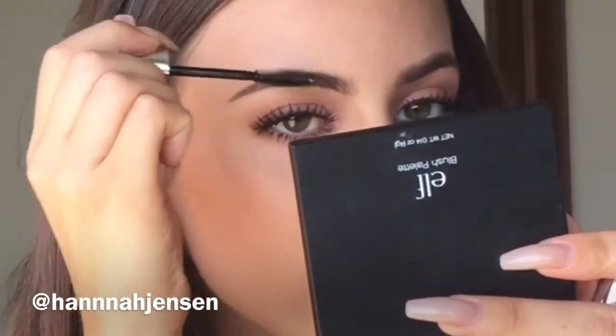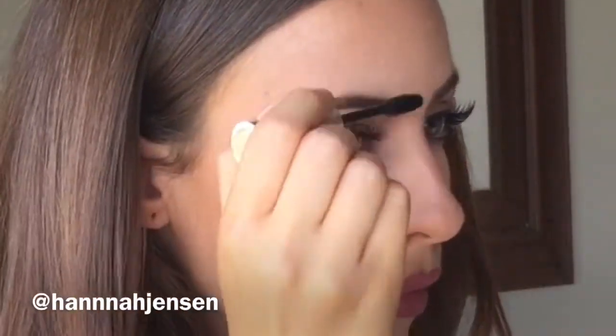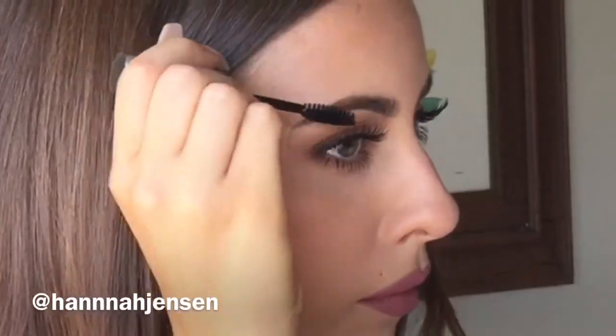Unfortunately, the lighting in this video made my brows look a little uneven because there was actually a large window to my right during filming. But that's okay because brows are supposed to be sisters and not twins anyways. Thank you for watching — I hope you enjoyed my eyebrow tutorial. Please don't forget to like and subscribe!